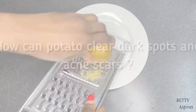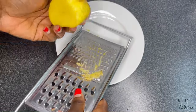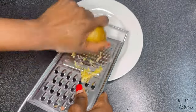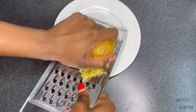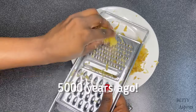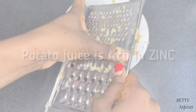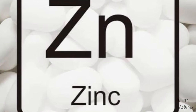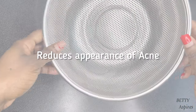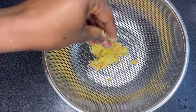You're probably asking yourself: why would potato help clear my acne scars and dark spots? The ritual of using potatoes for skincare dates back 5,000 years ago. Potato juice helps to treat sun-damaged skin, it is anti-inflammatory, it is rich in zinc which is an essential nutrient for scar healing and soothing inflammation, it reduces the appearance of acne, and it is rich in vitamin C.